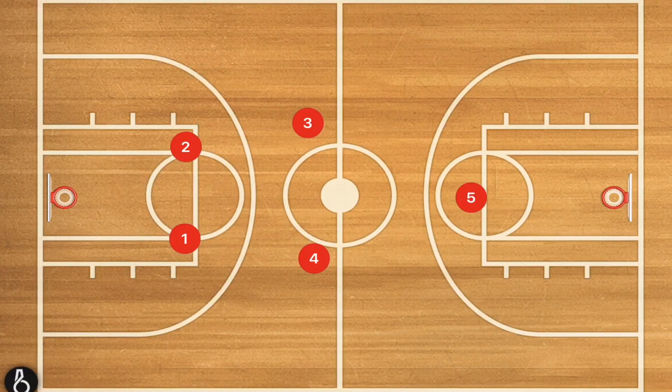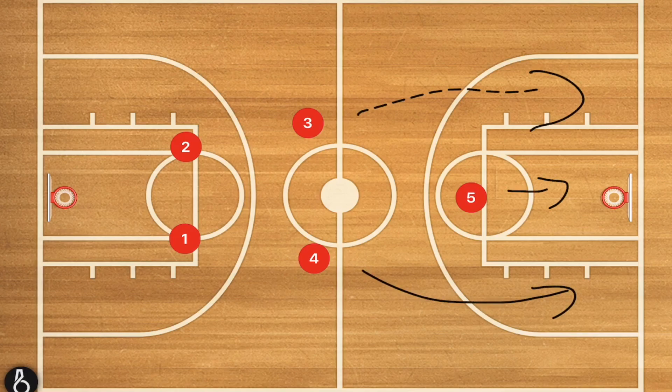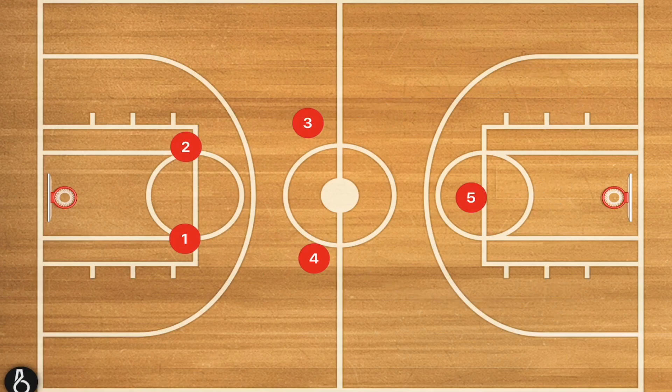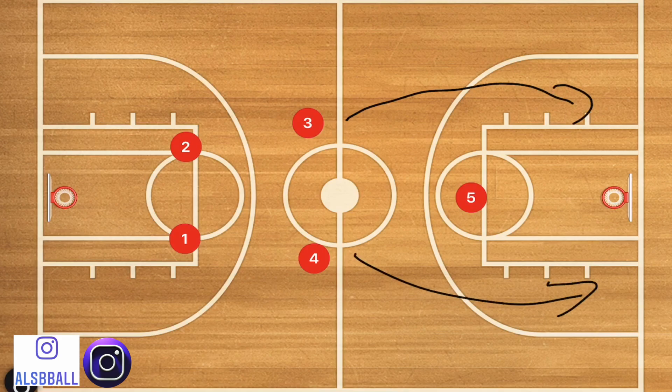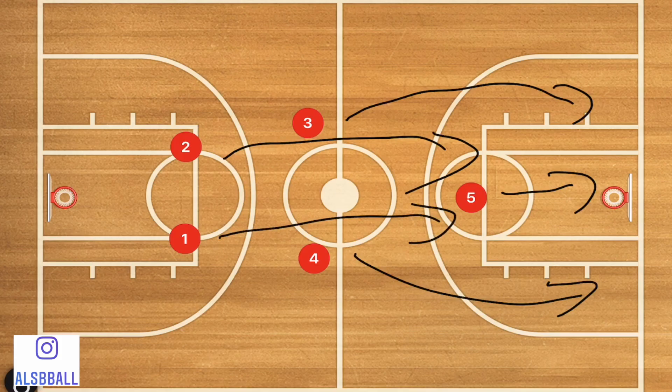The reason why these are easy is because each one of these zone full court press defenses is going to fit into a simple zone defense. This first one is a 2-2-1 full court press, and the reason why I like to call this one easy is because it fits into a fantastic 2-3 zone really easily.